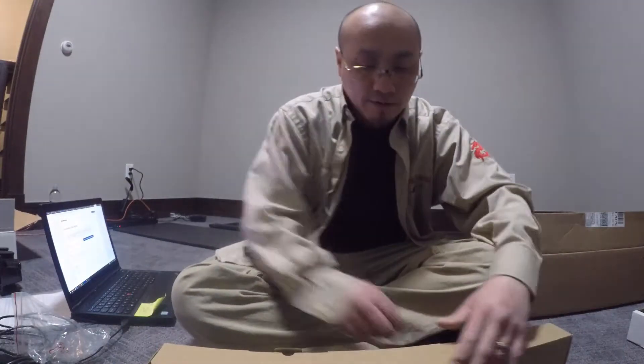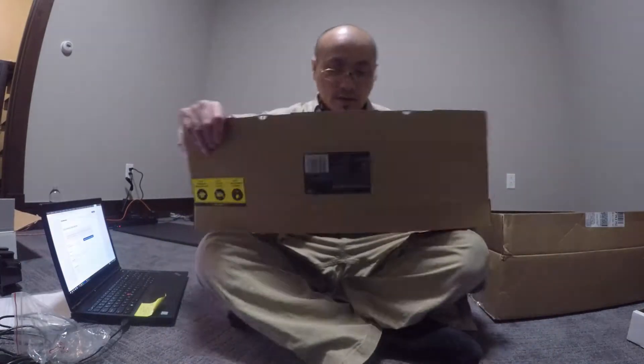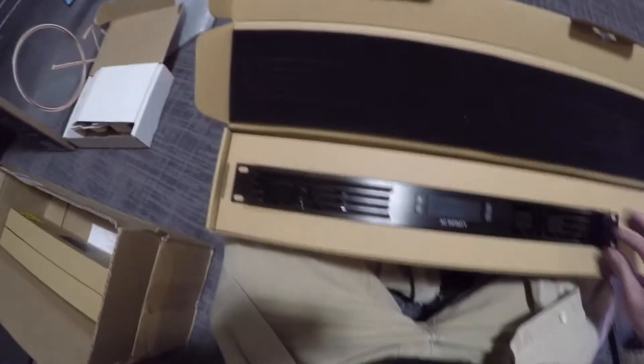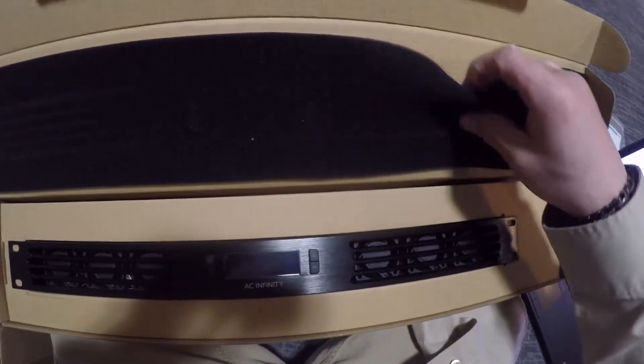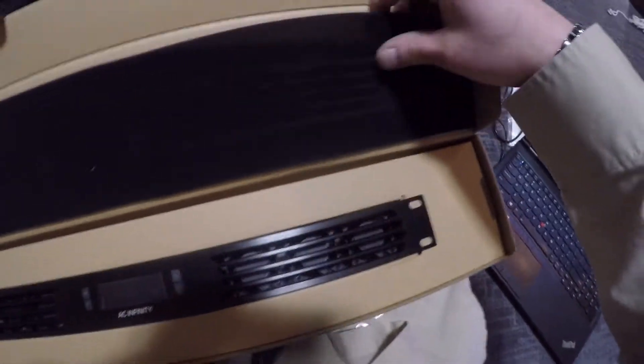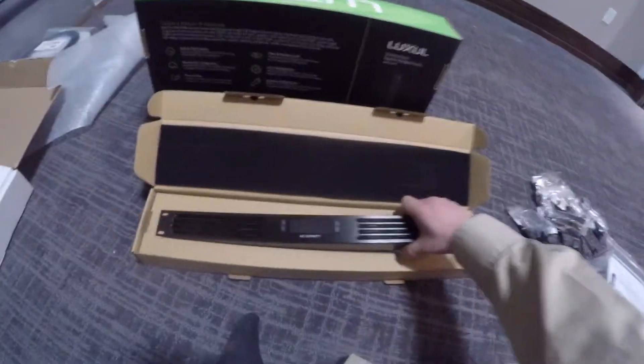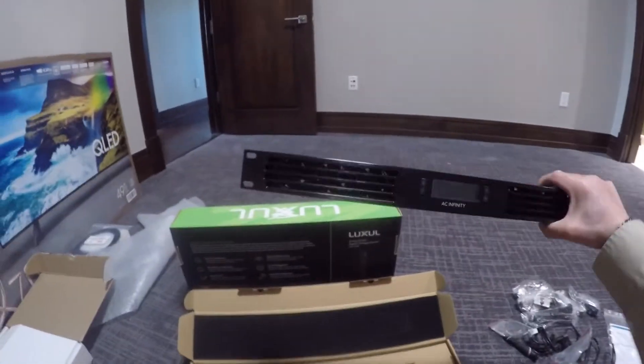AC Infinity fans for the rack — look how nice it comes. There's a little felt right here to keep it from getting scratched. This one is a pretty thin one; trying to do this with one hand — that's as thick as it is.